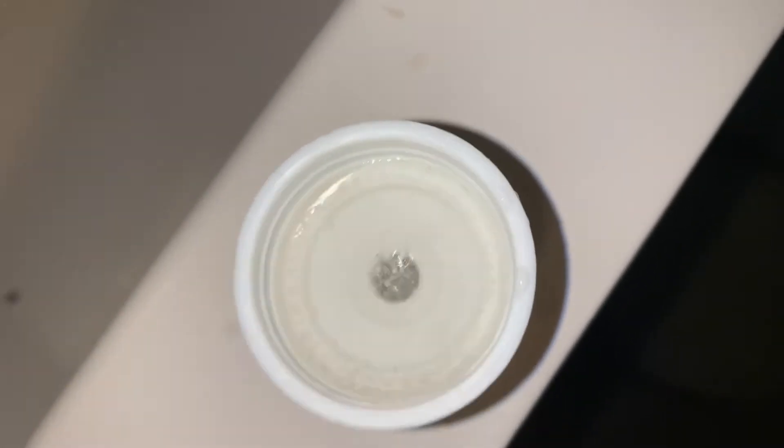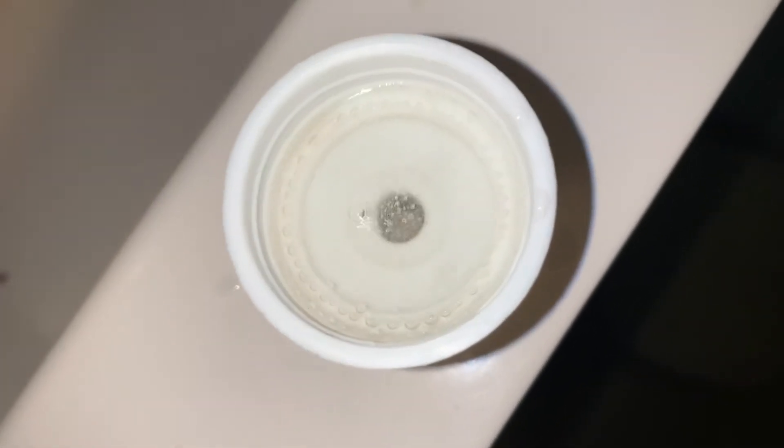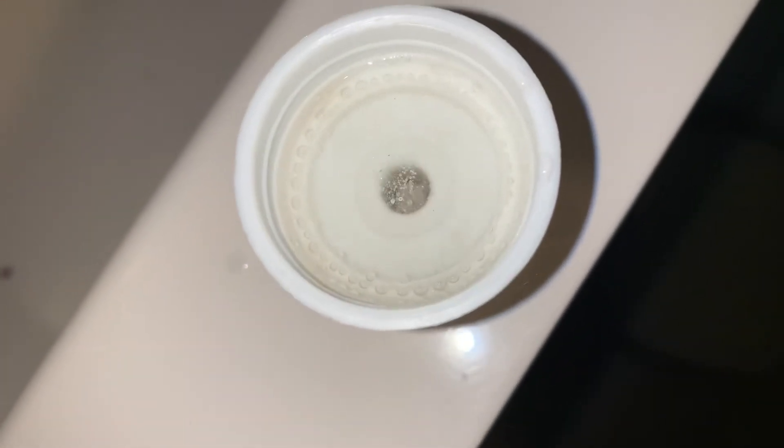Then I rinse it clean with hot water, and then I wash it again with some soap and water and try to get into the little crevices as much as possible. Nothing really gets in there like liquids do, so putting some peroxide in there to kill any live bacteria is just better overall for health.